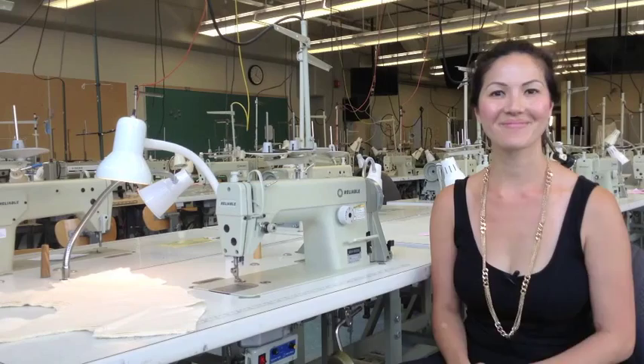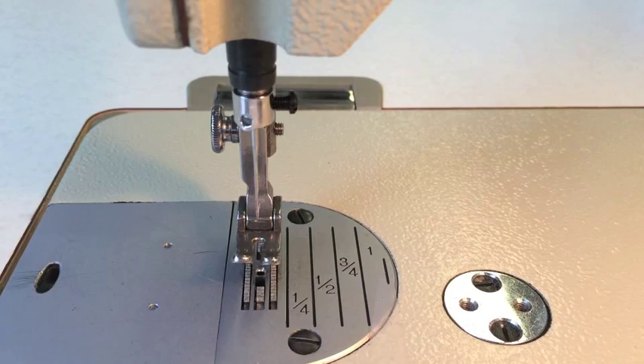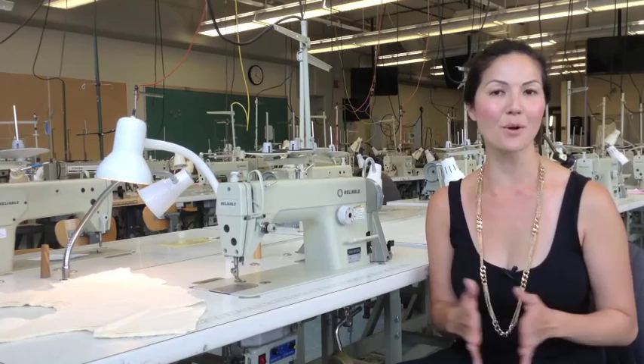So that's it — it's not that challenging. If you have any sewing questions you want me to answer, find me on Facebook, Instagram, or Twitter, ask me your question, and I'll answer it in an upcoming video.